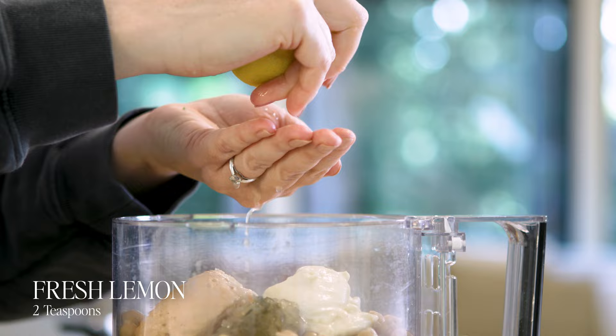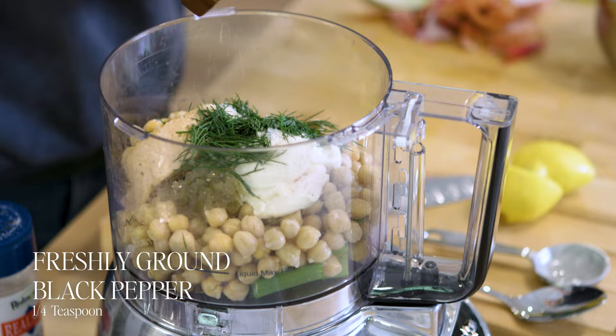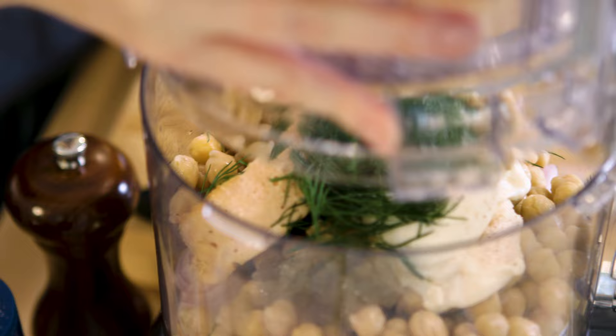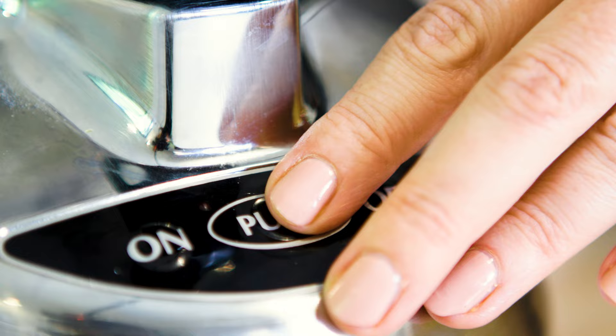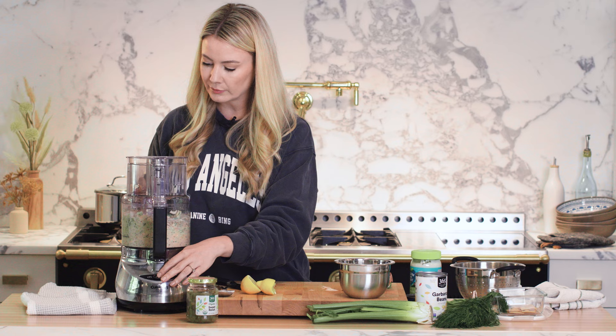This is optional, but I'm going to add a tablespoon of fresh dill. Let's add about a half teaspoon of salt — you can adjust this depending on what your tuna tastes like — and about a quarter teaspoon of freshly ground black pepper. Let's pop the top on the food processor and just pulse this. I want to maintain a lot of the texture of the garbanzo beans; I don't want to over-puree it. You may have to push all your ingredients down.